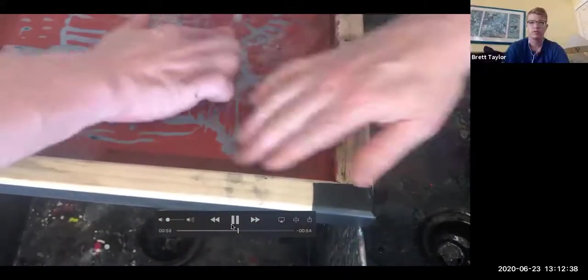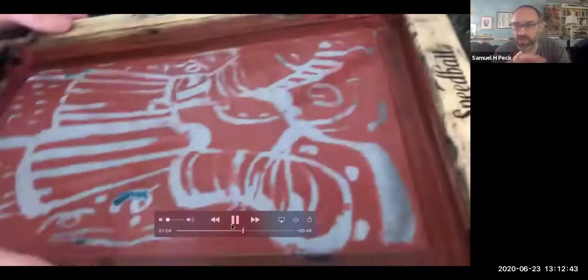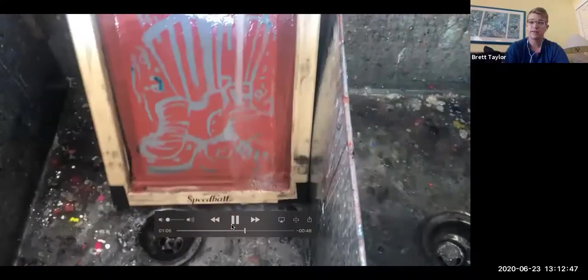Brett and I are kind of tag-teaming this and going in there together. We're flipping the screen back and forth. The goal here really is to reveal that drawing fluid image — pushing it through and exposing where you're going to be able to print through, while the screen fill stops out the other areas.